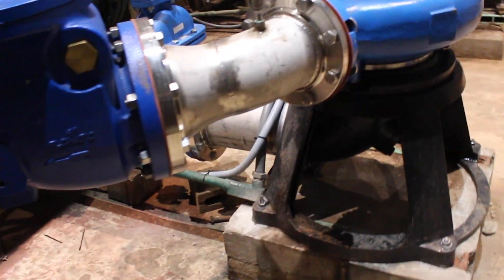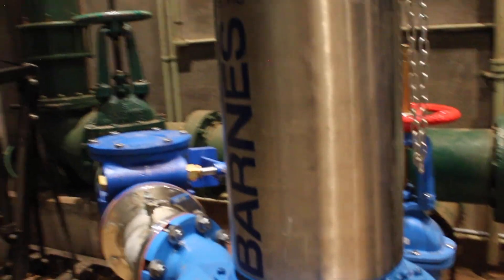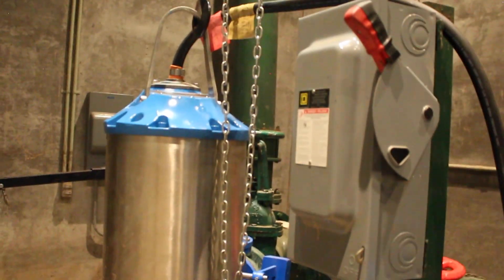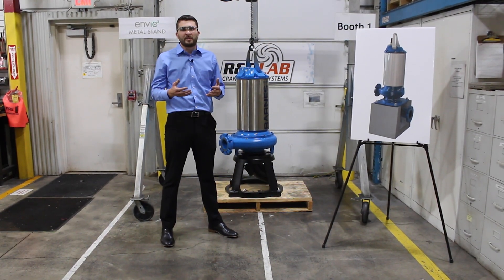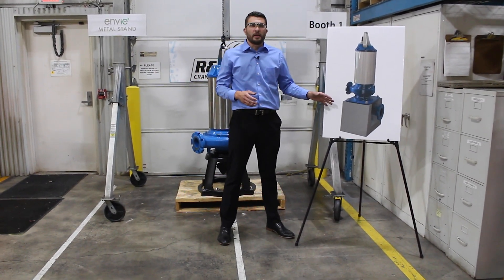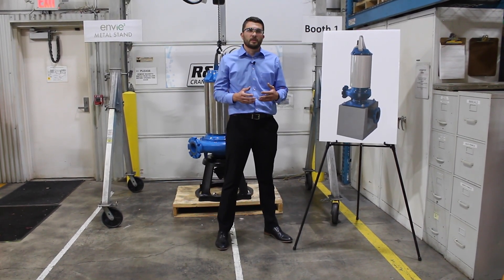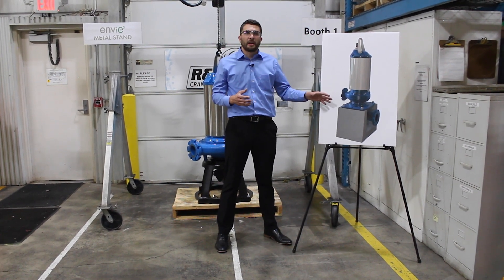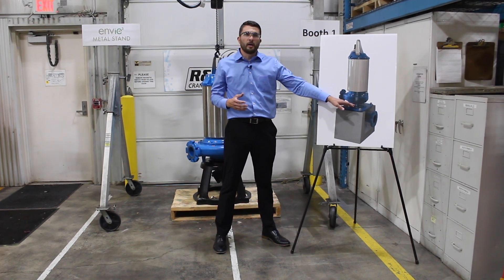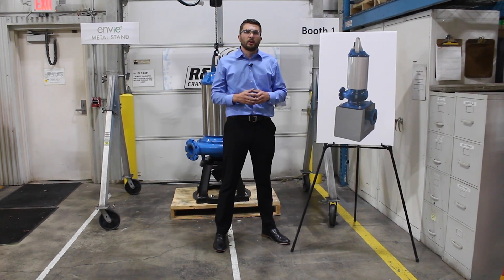Along with this, we can also do any custom fabricated stand that you may need. If you have a specialized need for a stand that we do not currently offer, we have local fabrication shops close to Piqua, Ohio that we can call and have a new stand made up for you, currently in about six to eight weeks. We also have the option for a concrete pedestal stand that still utilizes our same 360-degree technology — if the design specifies a concrete pedestal rather than metal, we can use the same 360-degree adapter plate, have a custom flat piece of steel made for the pump to sit on, and you're good to go.